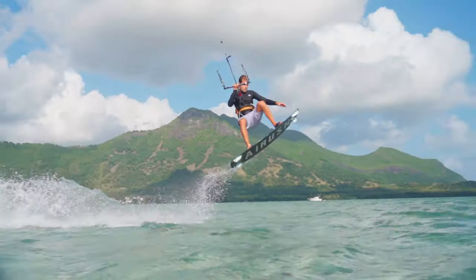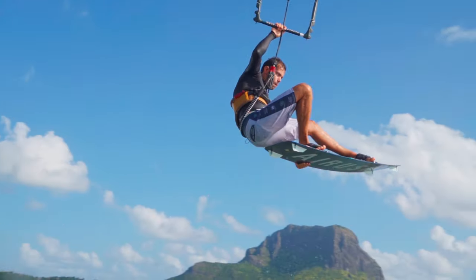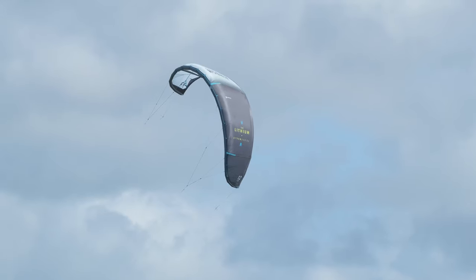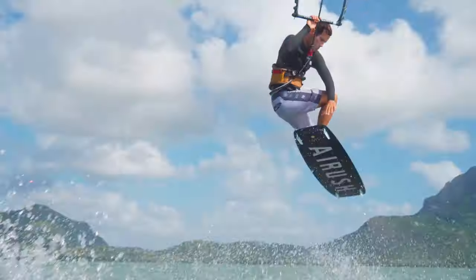The powerful 3-strut Delta hybrid design enjoys a huge wind range and, combined with wingtip shape and strut layout, ensures precise steering, stability, and performance.